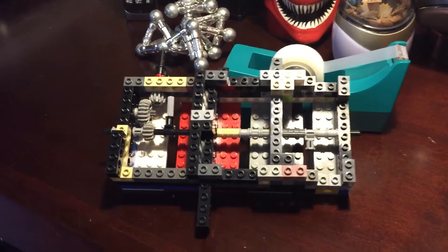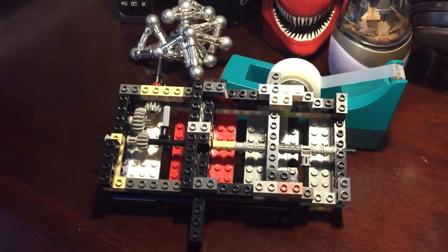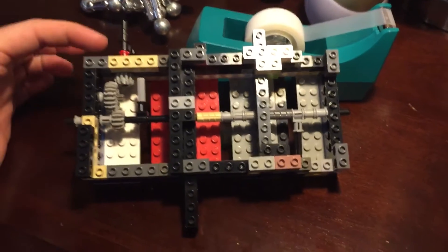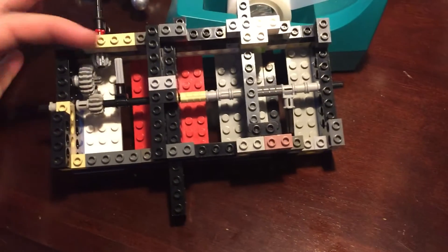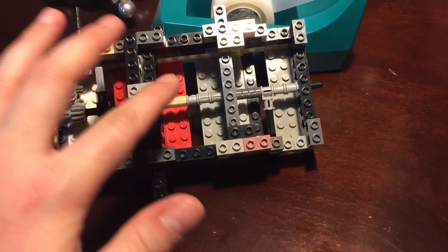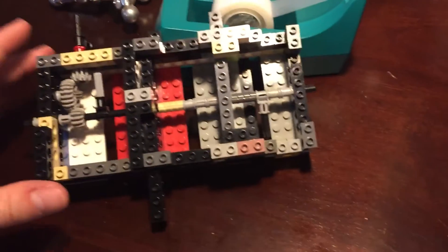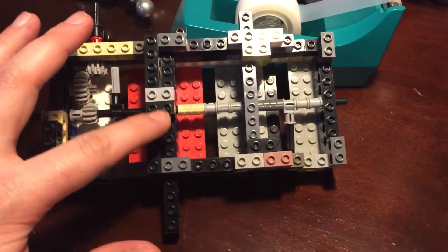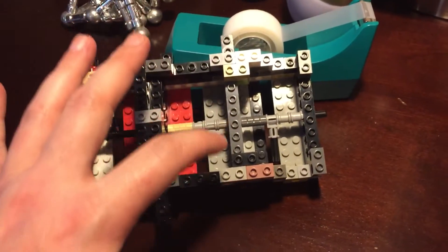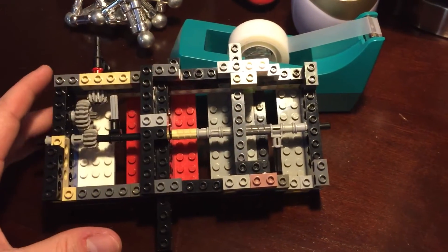Hey everybody, just wanted to give you a quick overview of my Lego prototype of the bomb drop. What we have here is the actuating module on this side, followed by two theoretical bomb drop expansions. Ignore the fact that this is double walled and this is single walled — they would be double walled everywhere. And then there's the interface that I laid out in my notes, in my drawings.